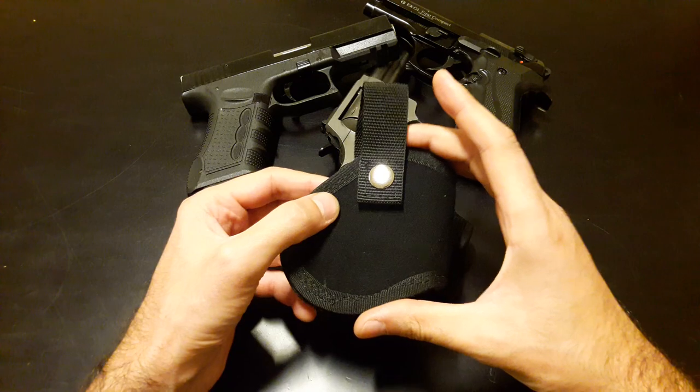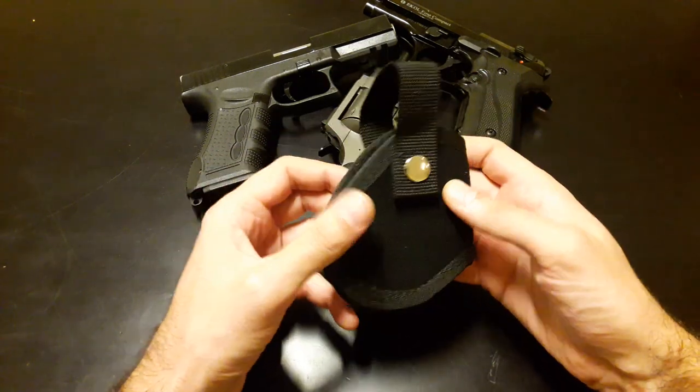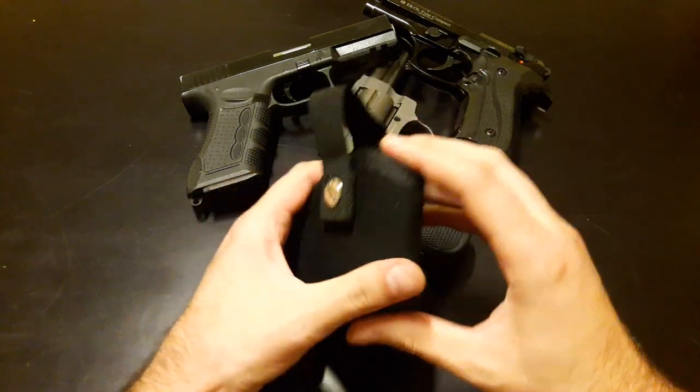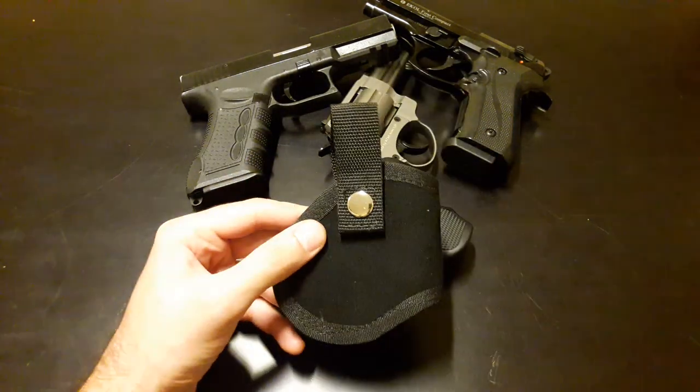It's a very, very tiny holster. It's designed for open carry, but basically it's designed for concealed carry because of its size. Now this is the micro holster.